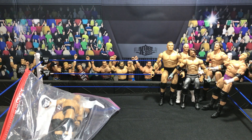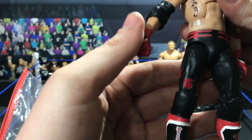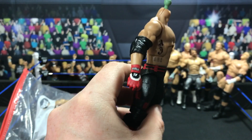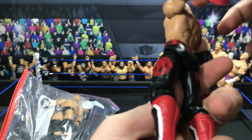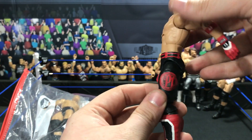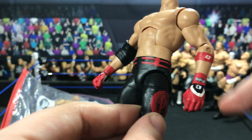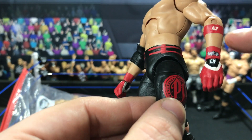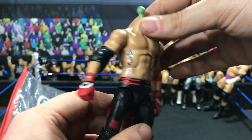Next up we have another AJ Styles — this is from the attire he wore a few weeks ago on Smackdown. It doesn't have a head scan because I still need to add that — I have one of my extra basics I'm going to use. The red P1 right there, the glove logo with AJ, and then the Styles lettering. He also did the forearm tattoo and the belt, and then the Japanese lettering right there.